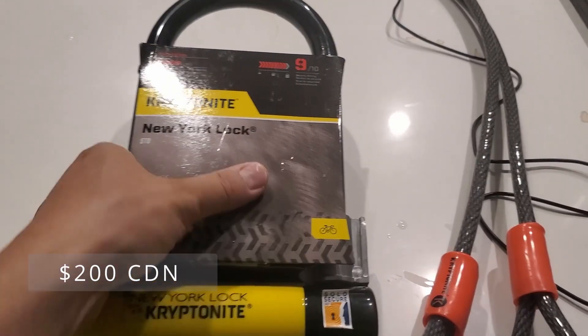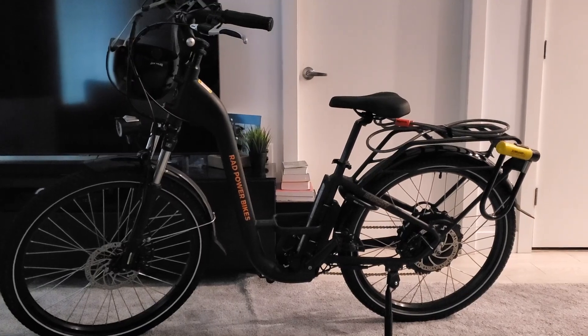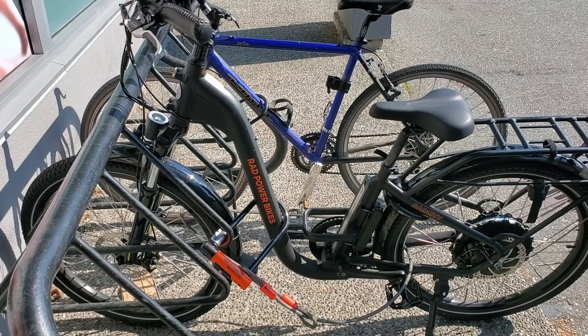My bike is only worth $2,000 and this lock is about $200, which is about 10% of the cost of my e-bike. That's very important — when you're buying an e-bike that expensive, you've got to invest about 10% of its value in security. So I'll start with the first product: the Kryptonite flex cable, used to secure my rear or front wheel, and also the Kryptonite New York standard lock, rated 9 out of 10.